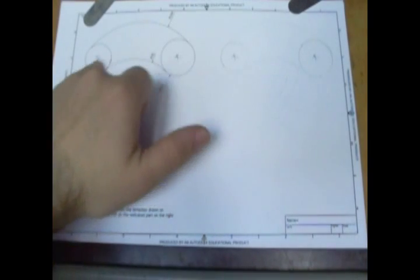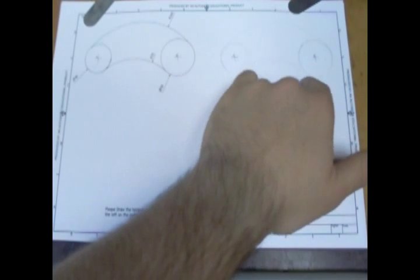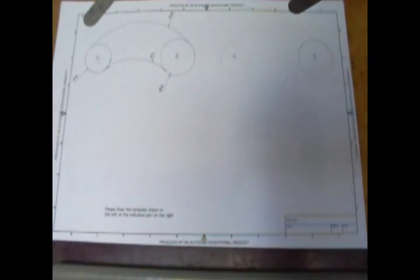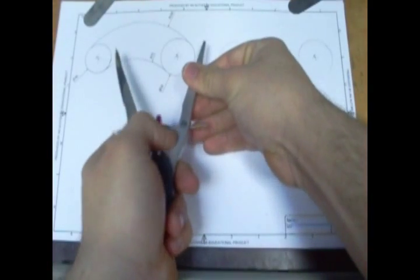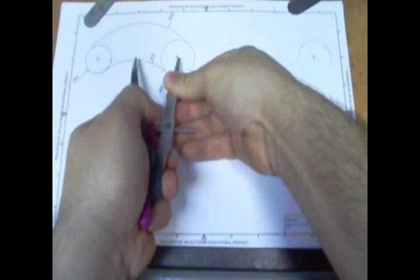Task number 4 on task sheet 2. We're going to try and draw these two curves over here on these two circles. Now you've been given the two centre points, so all I'm doing — as you can see I've already done it really lightly — use the circles you're already given to get the sizes.